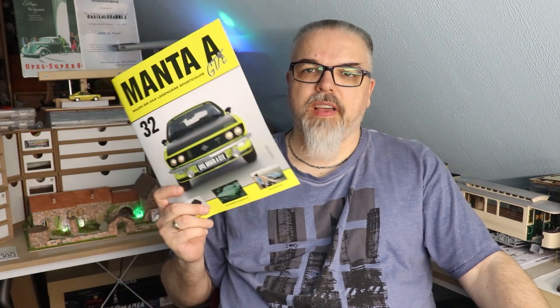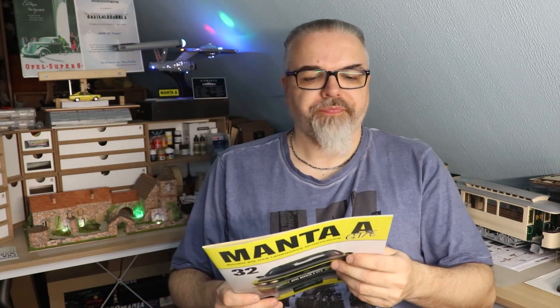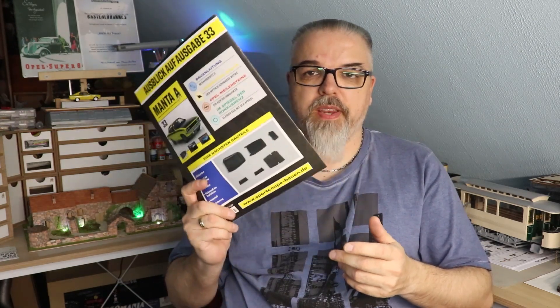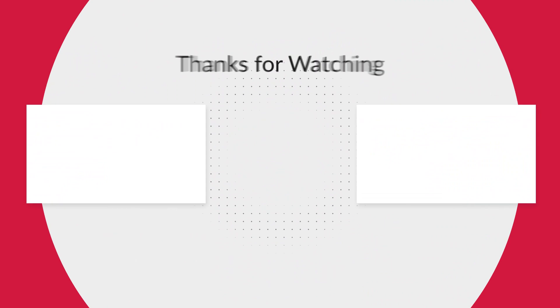So, that was the first Folge of the Manta, und zwar die Ausgabe 32. Die kennt ihr eigentlich schon, aber ich mach die Folgen trotzdem, damit es rund ist. Und wir haben auf jeden Fall den Beifahrersitz angefangen. Dann hoffe ich, euch hat trotzdem die Folge gefallen. Wir sehen uns beim nächsten Heft. Bis denn dann. Euer Bastelhannis. Ciao, ciao, ciao.